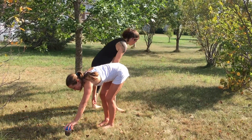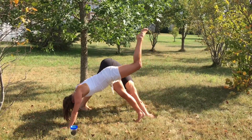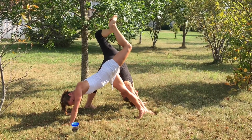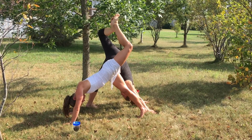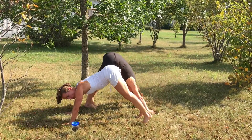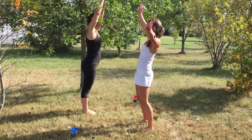Starting in downward dog, we'll bring our left foot up and bent, touching your feet together, opening your hips. Slowly lower it down, walking your hands back to forward fold. Inhale as you rise up, right into the tree.